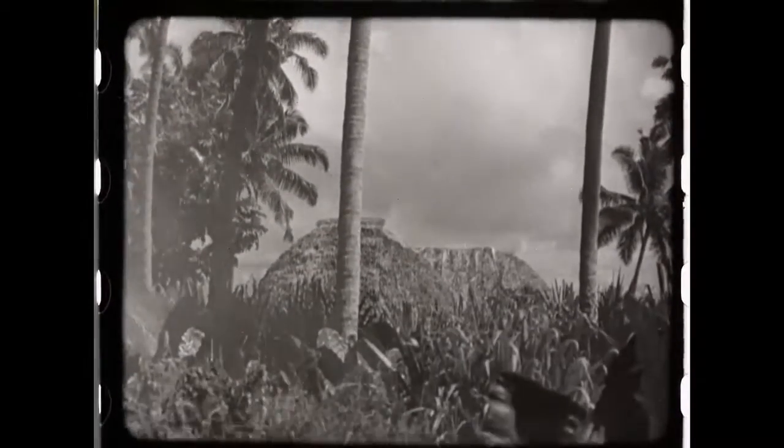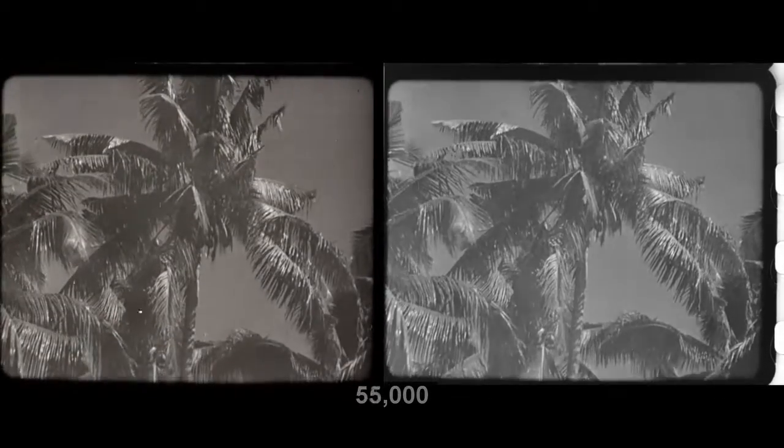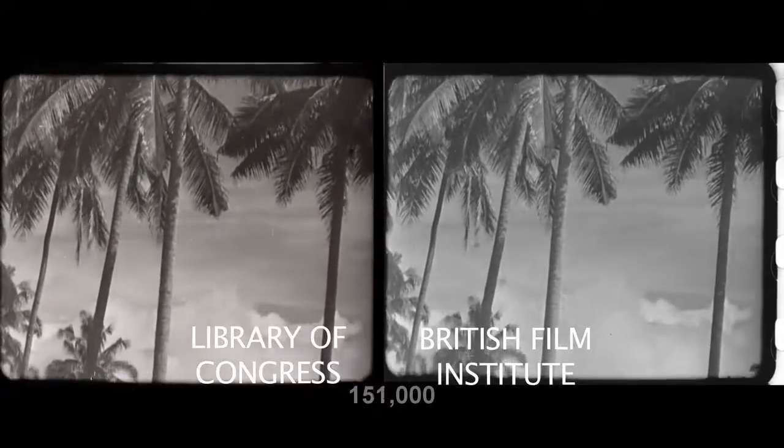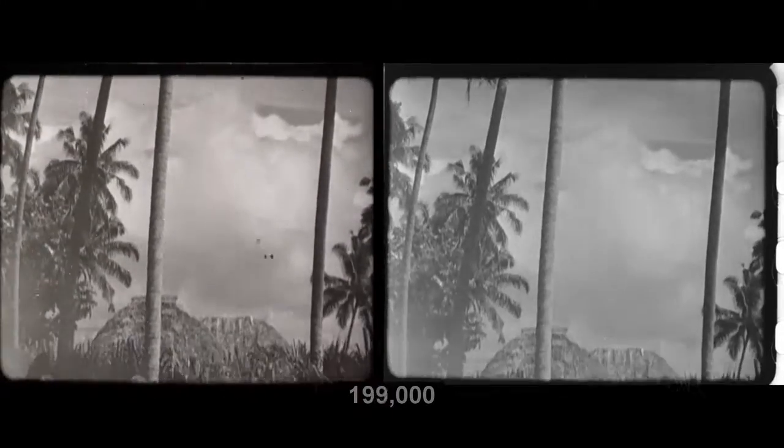Or you have this most perverse set of sequences where you have a pan. Look at this pan down the palm tree — I think it was the beginning of Reel Five. It was a nightmare no matter what source. There's the Library of Congress source, and here's a comparison of the Library of Congress and the British Film Institute.